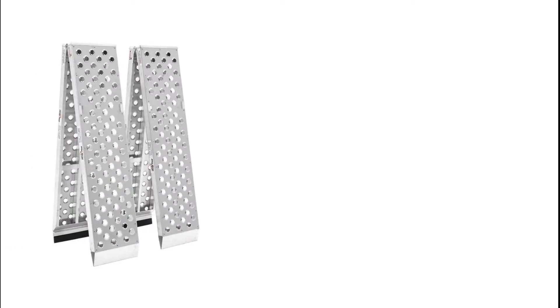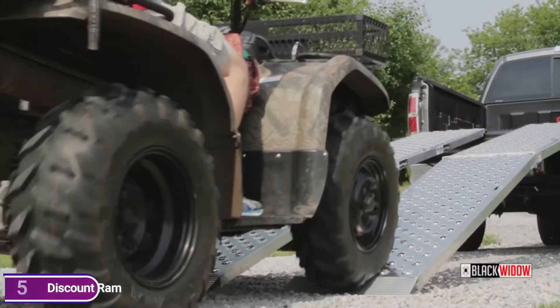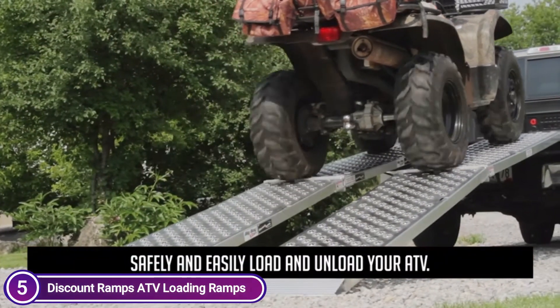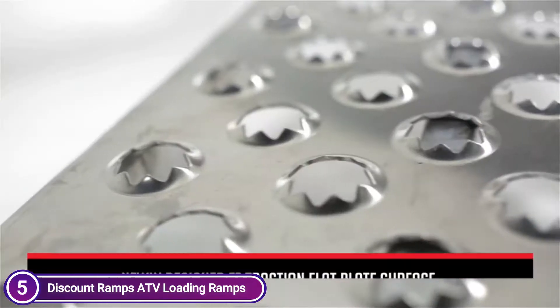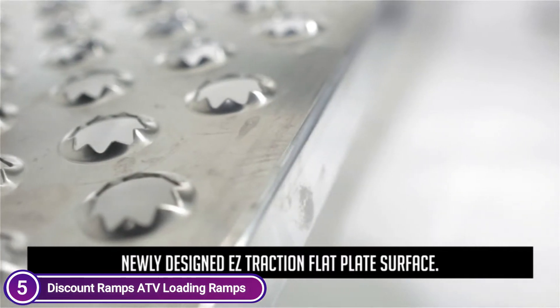Starting off our list at number 5, Discount Ramps ATV Loading Ramps. The Big Boy EZRiser is an all-in-one, easy-to-use system that allows you to load nearly all toys you own due to its two extra long ramps for ATVs. It is ideal for transporting your entire equipment, such as UTVs, golf carts, lawnmowers, and motorcycles.